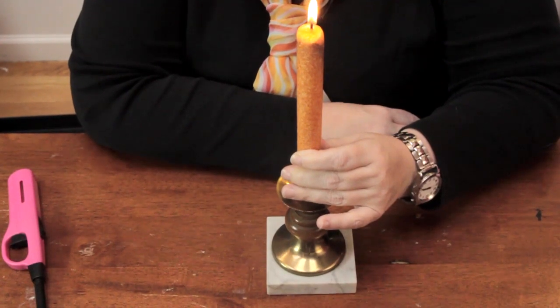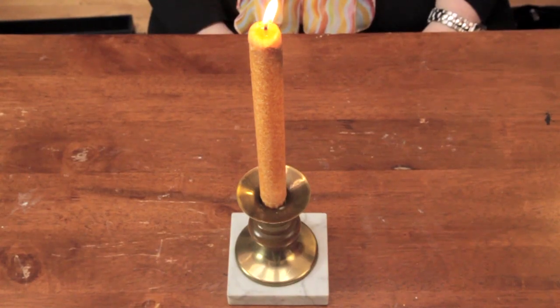As it cools, it will form a bond with the candle, and there you go. It stands up, it looks good, and it's safe. My name is Linda Hutchinson. Thank you so much for joining me. Bye-bye.